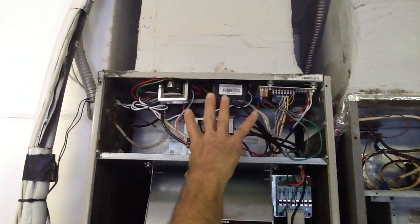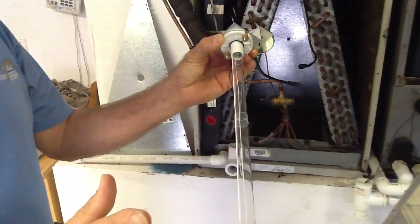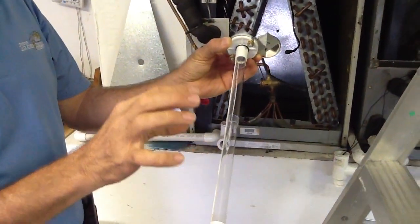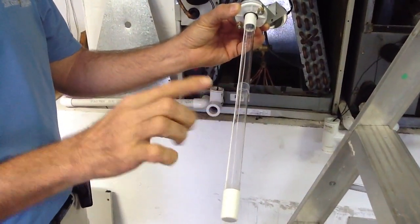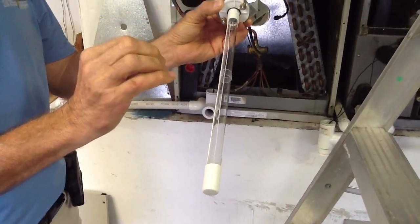We've mounted our transformers in the control panels. This is the low voltage wire that feeds into the UV light. This UV light is 14 inches. Do not touch the bulb — the moisture and oils on your hands can shorten the life of the bulb. This bulb is guaranteed for around 9,000 hours.